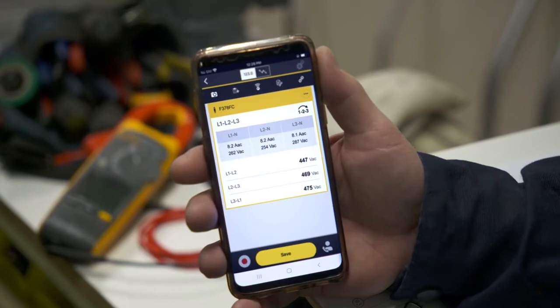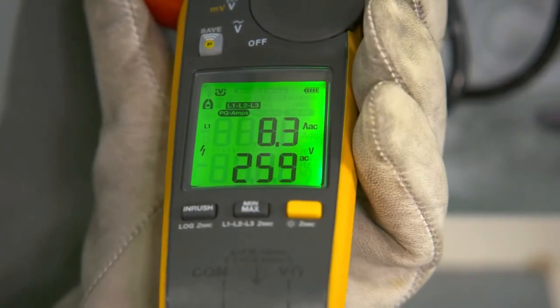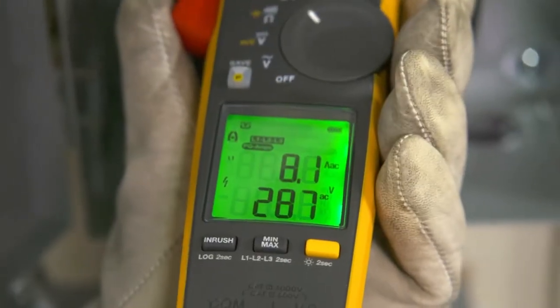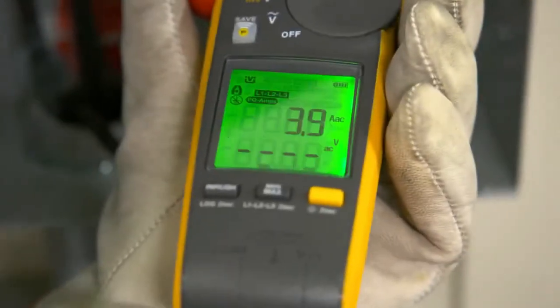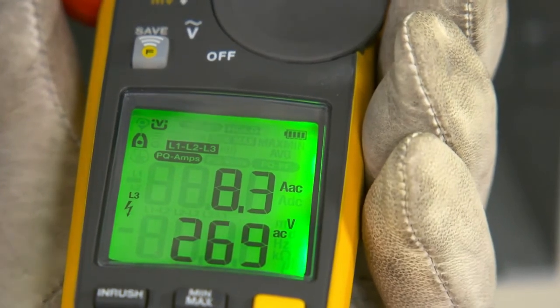Want even more? View phase rotation directly on the app. Make a full set of three-phase measurements with just three quick clicks around the conductors. A power quality indicator shows whether the equipment or power line is faulty.